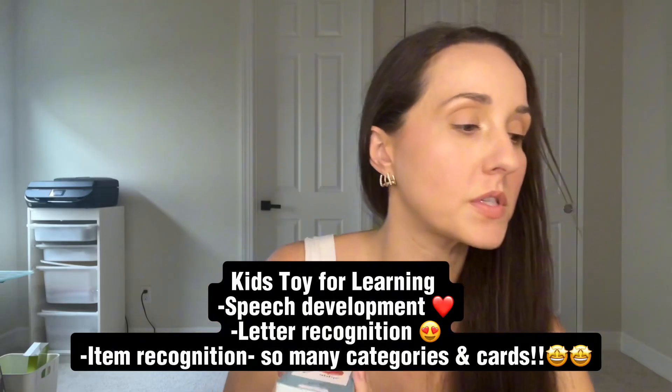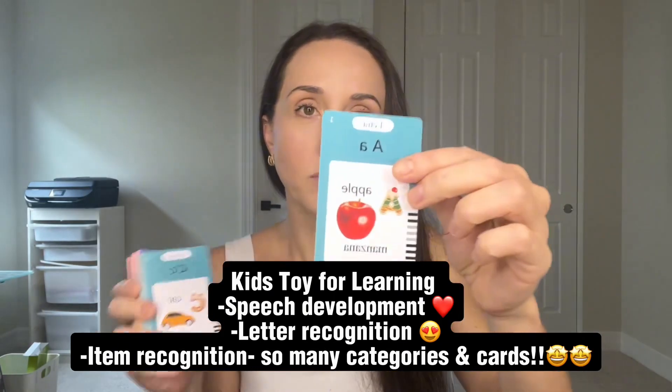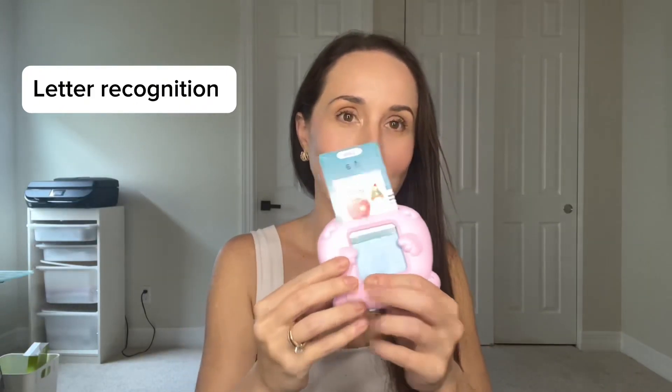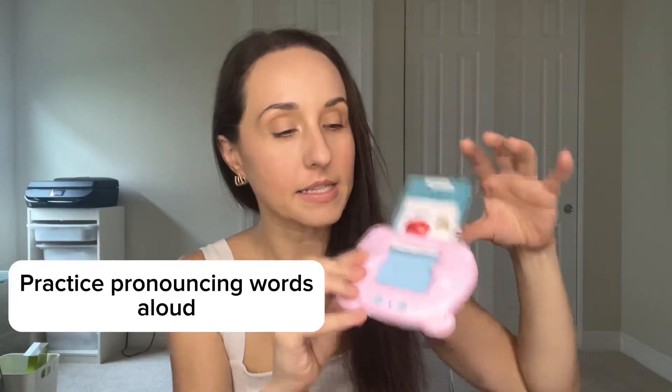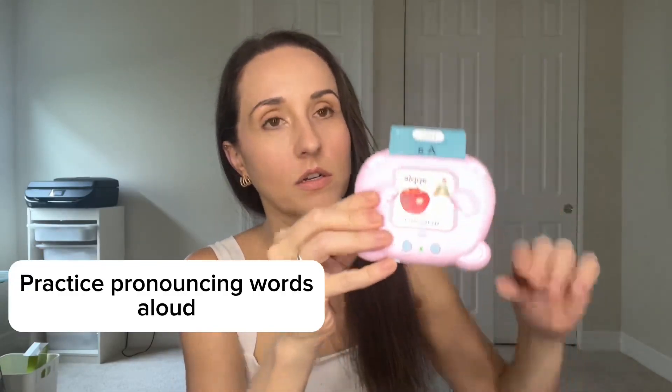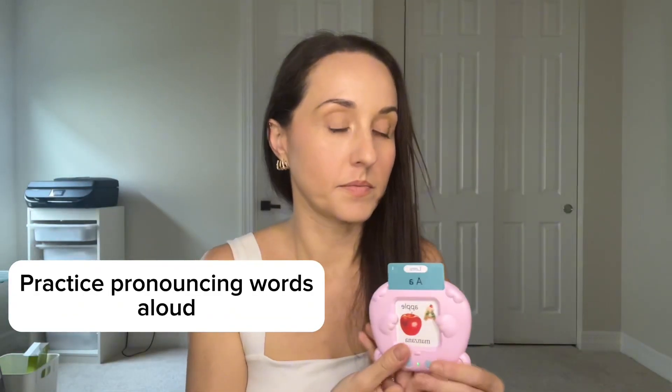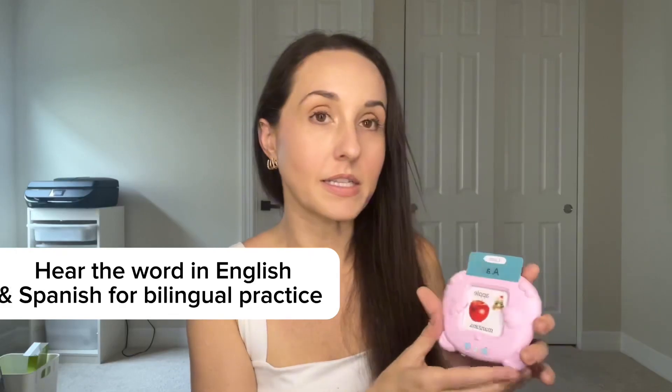We also have letters and numbers, and my daughter does need to recognize her letters. She's three and a half and that was on her report card — to work on letter recognition. So if I show her a letter and ask her what it is, when she says her answer she can stick it in the device, which she likes because she gets to touch, feel, do, and hear. She can hear if she's right and then also hear it in Spanish.